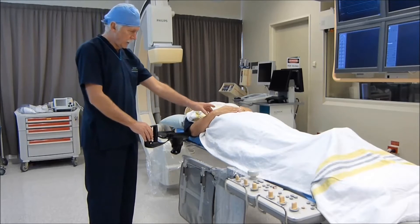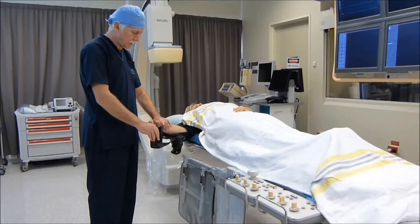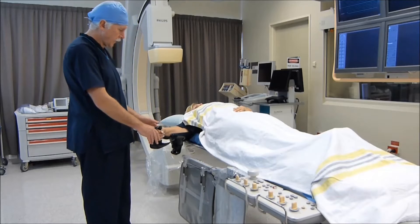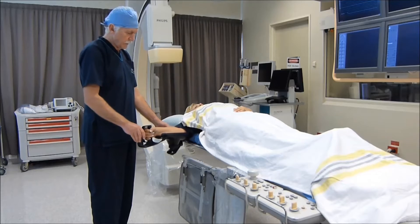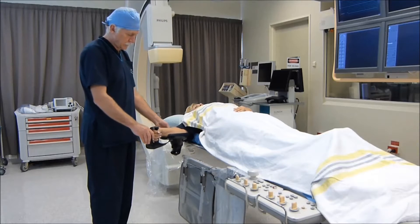She now positions her hand into the arm support segment and grabs hold of the handle. You can see here that this can be adjusted to obtain a comfortable position for the patient.